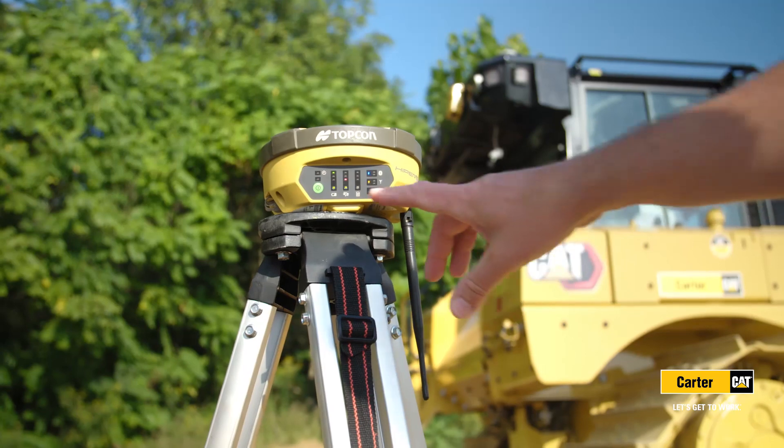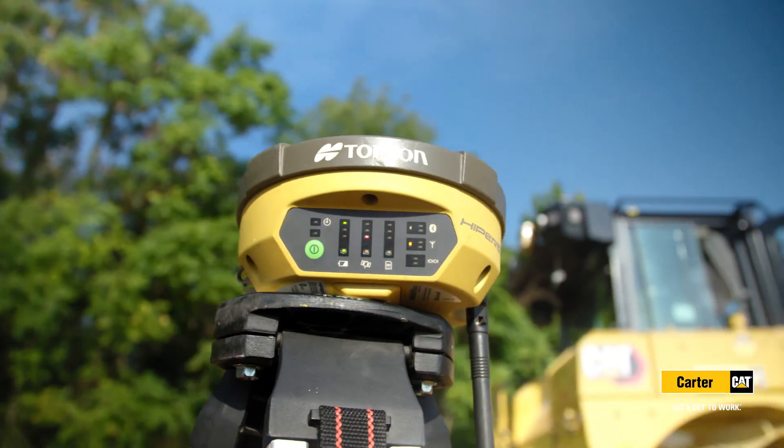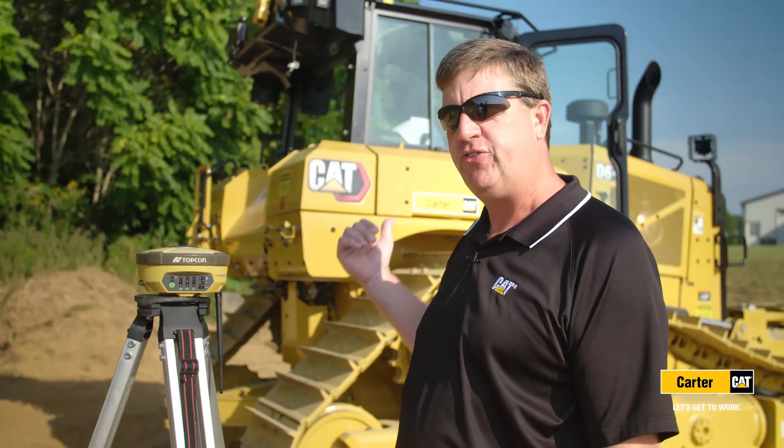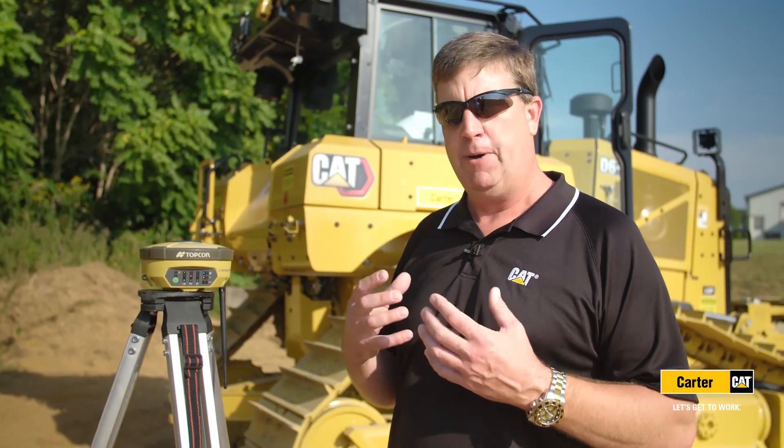Right now I have a TopCon 900 megahertz base station. Many of our customers have this base station and we've had some difficulty in the past working our machines off this particular base station. Now we have this new radio that bolts to our machine and will run our components off the traditional TopCon base station the customer has, so it's literally plug and play.